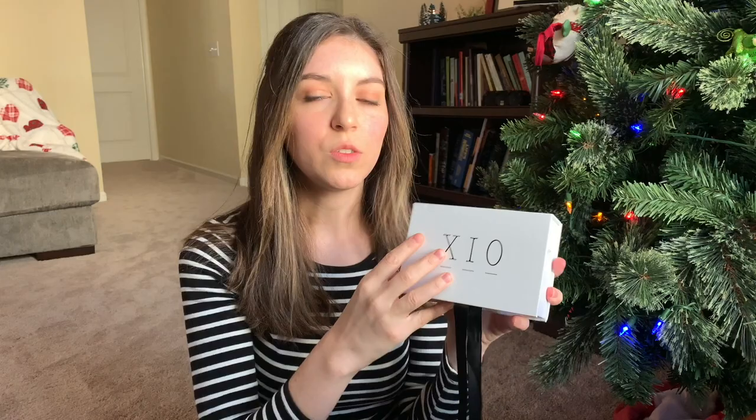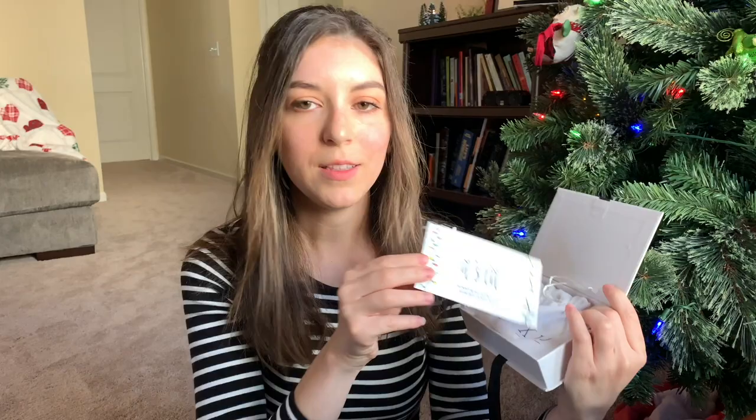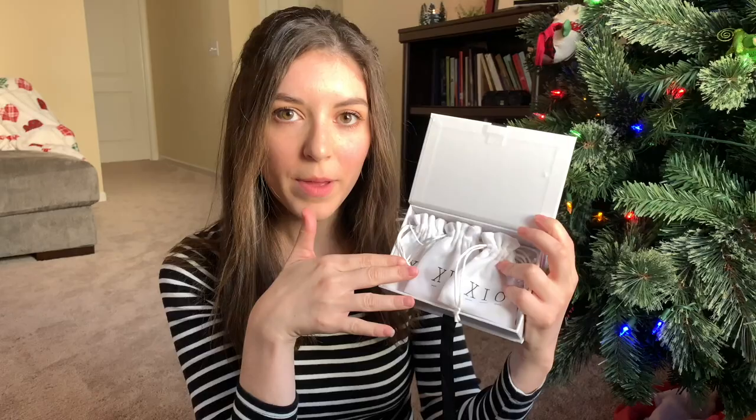When I got it out of the package, this is what it looked like. It is just white and it says Zeo and has black ribbon. And then if we open this up, it has a little card. It says Zeo — it's lit. And then on the back it has what everything is worth, which is cute. So inside are three little bags.